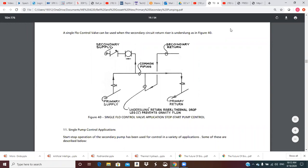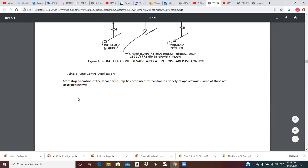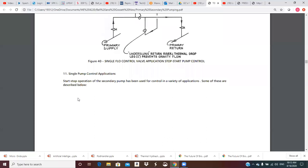Good morning class. I'm going to go ahead and record another lecture for us. I think this is where we wound up with figure 40 — we had discussed the under-slung secondary return going into the crossover bridge. So we'll move on to point 11: single pump control applications.